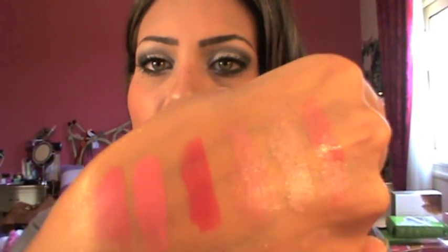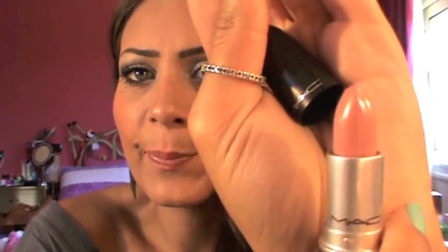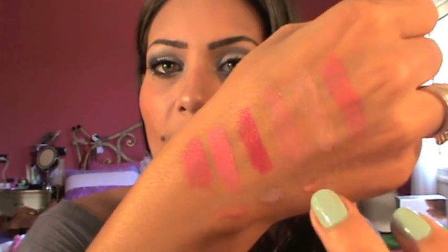Moving on to lipsticks. I got Speed Dial — it's a cream sheen, a very pretty corally, more pinky corally color. I heard a lot of good stuff about it on YouTube. Here's a swatch. I got another cream sheen, Cream de Nude — I used to have this but I lost it. It's a very, very nice nude beige. And here is a swatch. I also got Cream Cup — it's a cream sheen too. It's very, very pretty but a little bit sheer for me. But I love it.